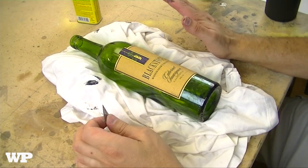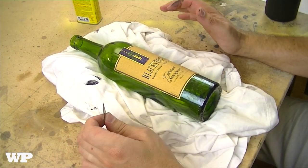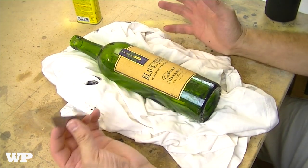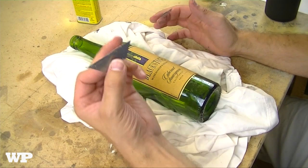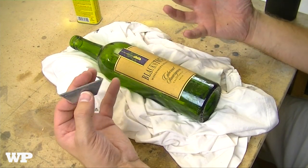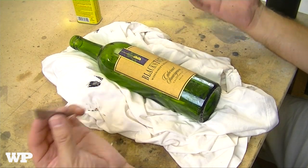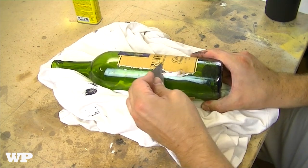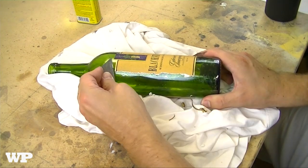The first thing I'm gonna do is remove the label with a razor knife. If you don't feel comfortable using these — they're sharp, they'll cut you — put some gloves on to protect your hands. So this is the first step: just go ahead and scrape off the label.